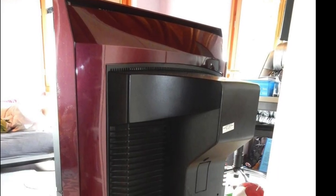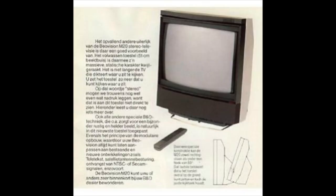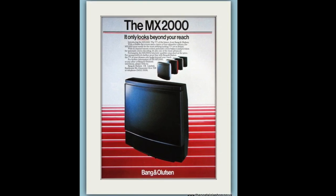B&O's wood finishes were becoming a trend of the past, replaced by plastic styling and high-gloss finishes. The M20 was only available in a modest grey colour and did not feature a contrast screen. 1986 would debut the first true MX-series TV, the B&O MX-2000.